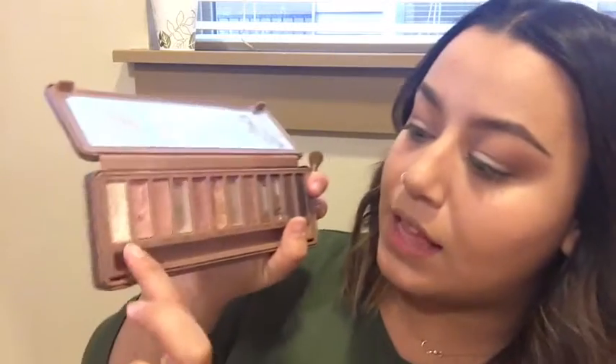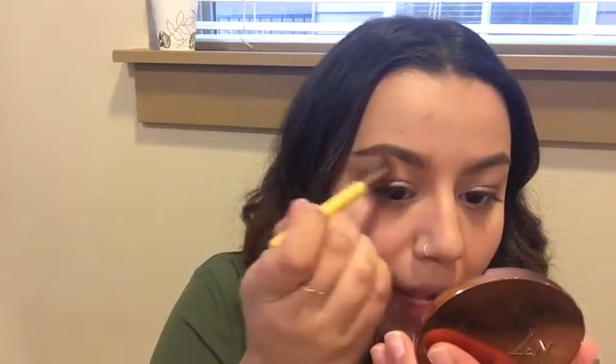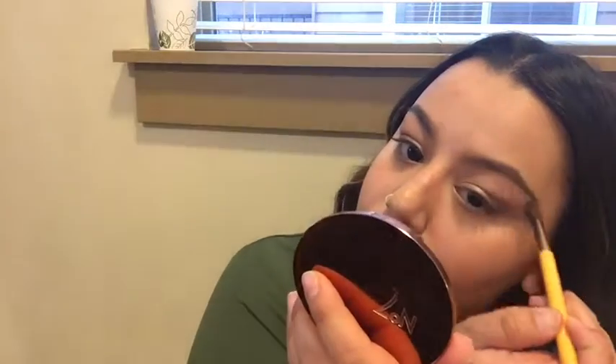Now I'm going to dip back into the Urban Decay and go in with the highlighting shade Strange, taking that on a fluffy angled brush from Ecotools. This is more of a matte highlighting shade, which I really enjoy, especially for this look. I just kind of want it to be softer, so I want to go in with a matte highlight instead of a sparkle shimmery highlight, because I don't want to take away from what we just put on that lid. I really just want it to be a subtle highlight on the brow bone.